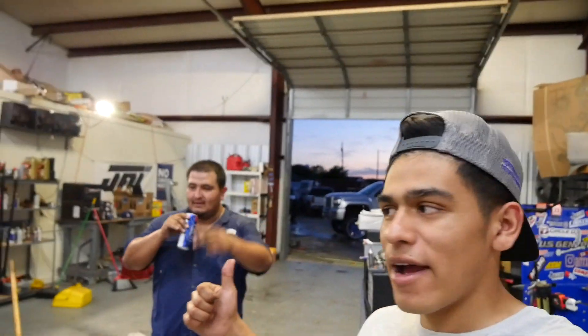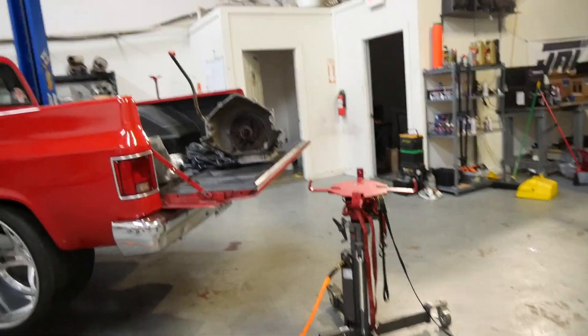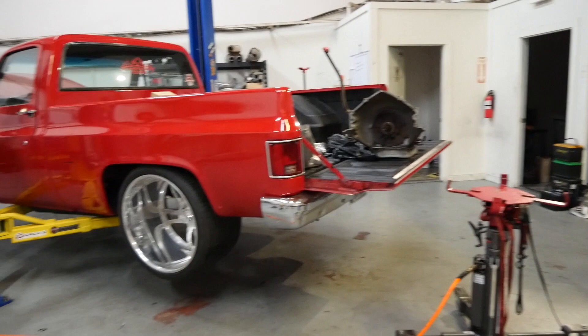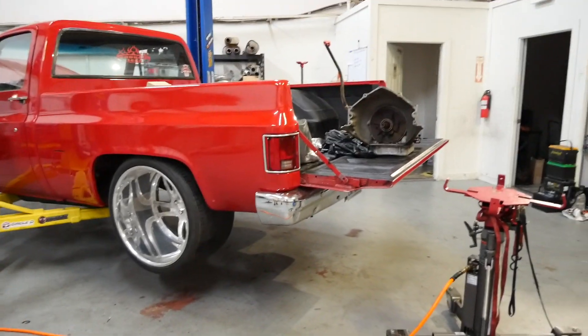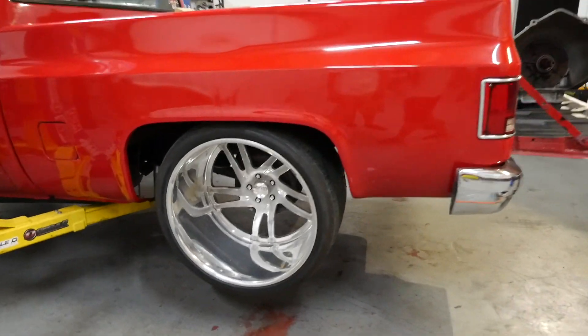Alright, new video. My cousin Abraham has this weird '86 C10. It's got intro wheels with reverse lip 22s in the front, air suspension, dumped by Drops R Us — one of our club members.